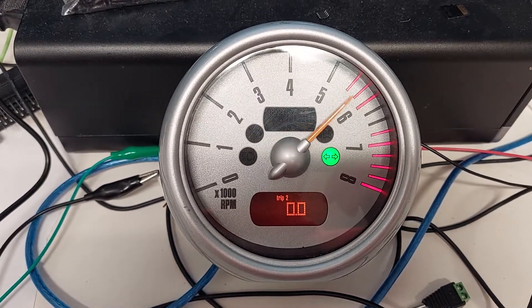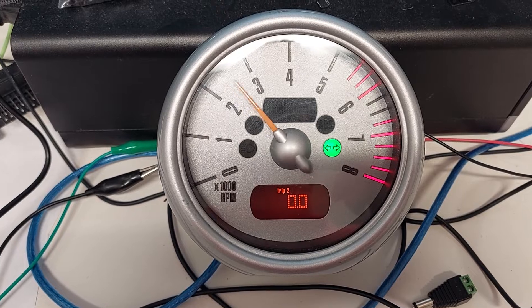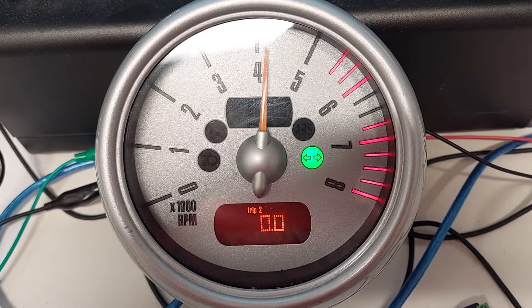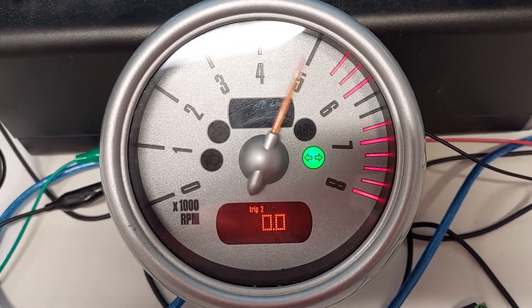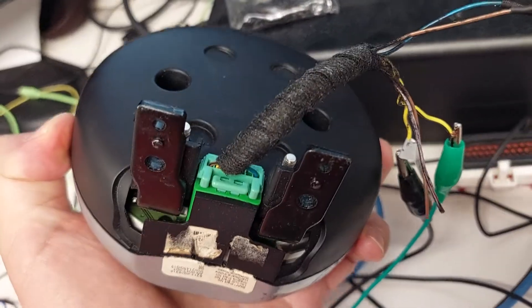I don't know how to control all the lights — I can turn on most of the lights. It's interesting how this red RPM limit zone is lit up. I can light it up completely. It's weird that it's currently lit up partially, but whatever.